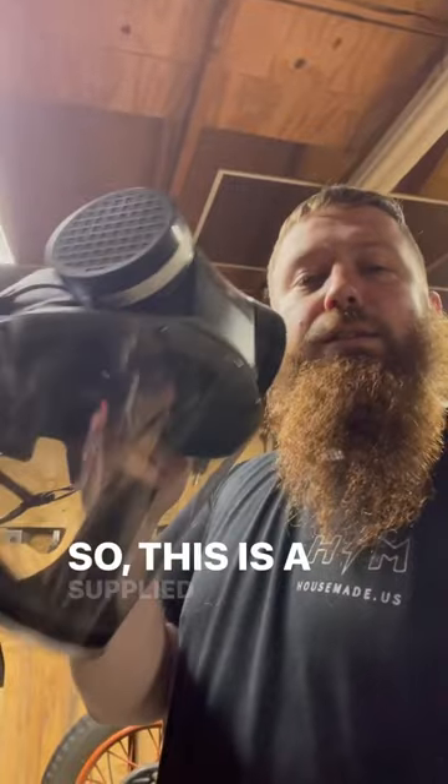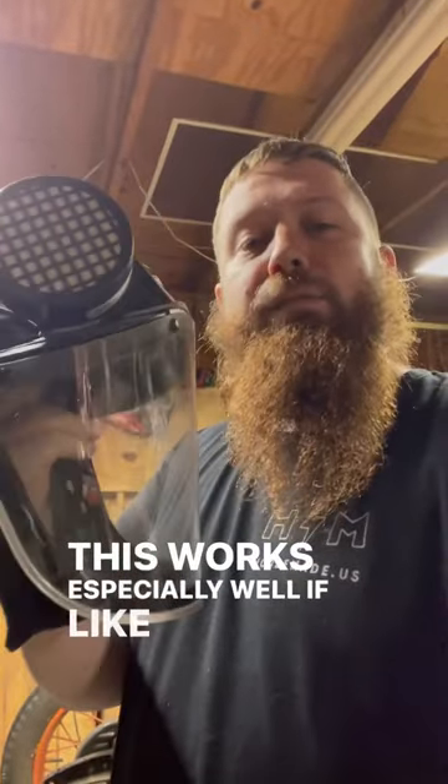I've been getting a lot of questions about this. People are a little confused — they think it's just a face shield. So this is a supplied air respirator. It's a Peak Safety Power Cap. This works especially well if, like me, you have a beard and have a problem getting regular masks to seal.